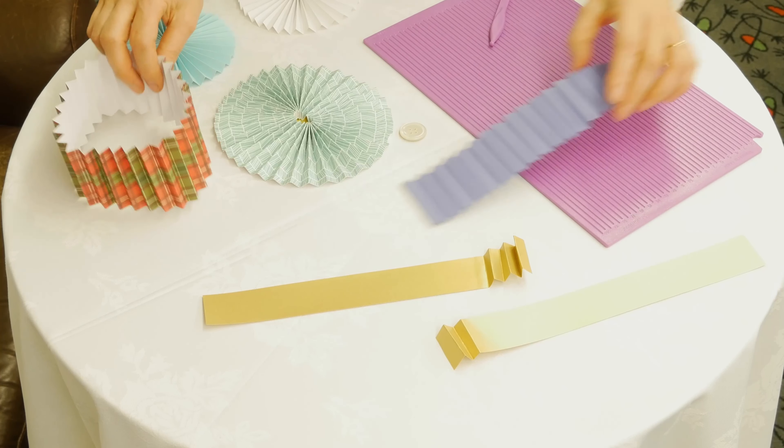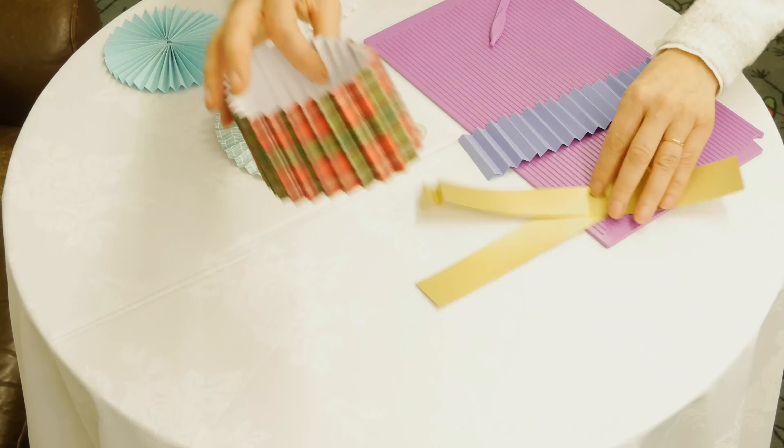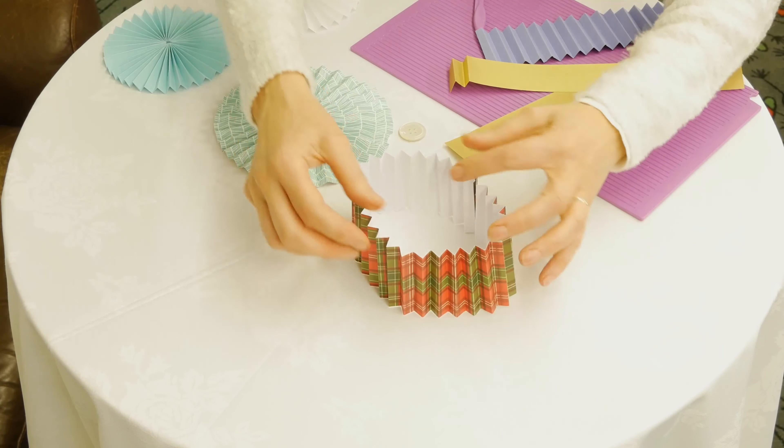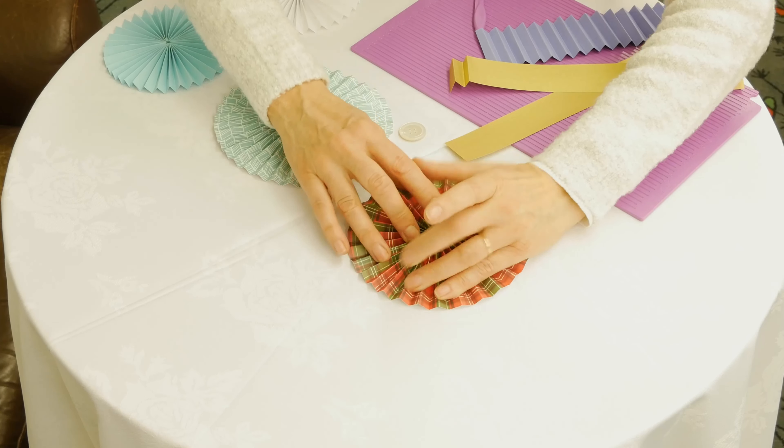The next part is to glue those two together to make a circle. Here's one I made earlier — this will be tricky to do on camera. I hope it works right first time, and it does.